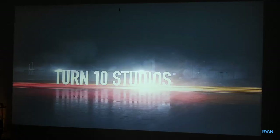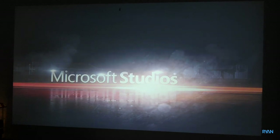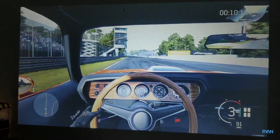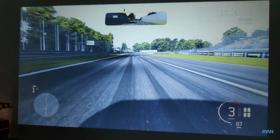Moving on from YouTube to gaming — this is a wonderful thing to do with a projector: get some friends in and play on a massive screen. Let's play some Forza 6, an old Forza but that'll do. Don't mind my skills.